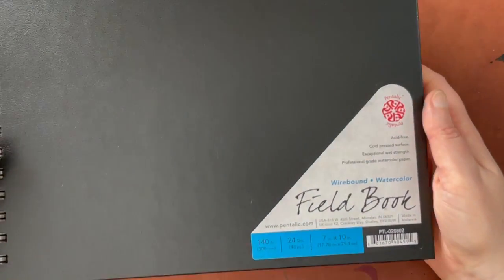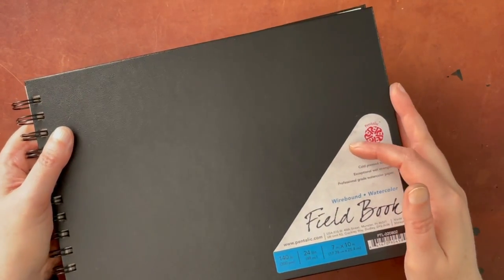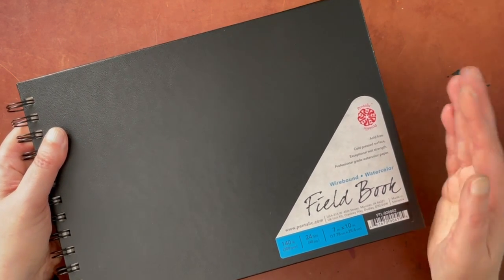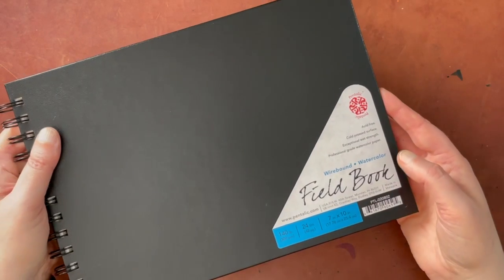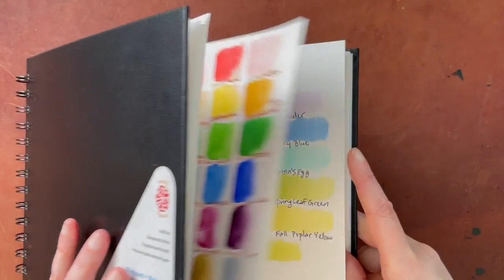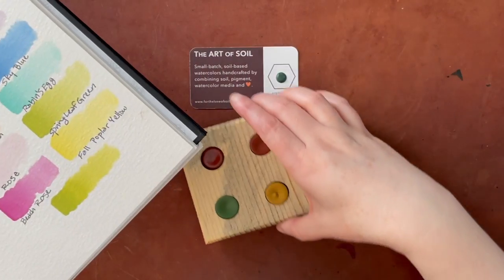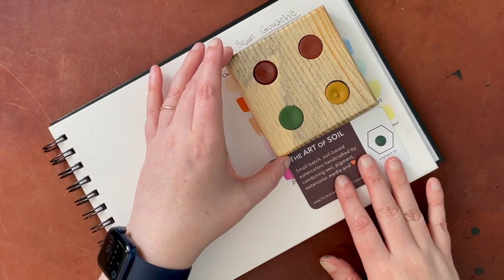I'm going to be swatching these on my regular Pentallic field book — let me move out a little bit so you can see it. This has been coming in and out of stock at Amazon. This particular book has always been fairly inconsistent as far as availability. I really, really love this Pentallic watercolor paper. It's archival, but it's not cotton. As far as a non-cotton paper goes, I find it really nice, especially for swatching because I don't need to be precious with it and it's not super expensive. I originally got it as a sale purchase on Zulily. I was really impressed with it. I'll actually do the swatching here next to these Beam gouache that I swatched on the channel the other day.